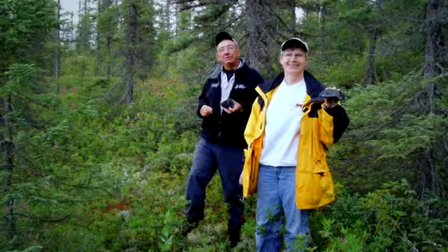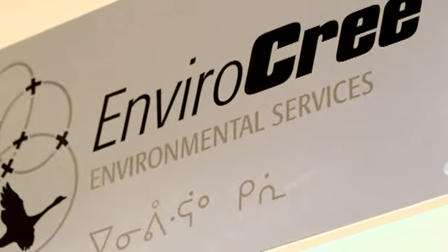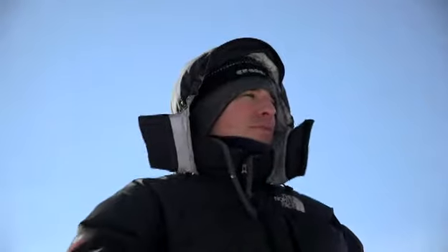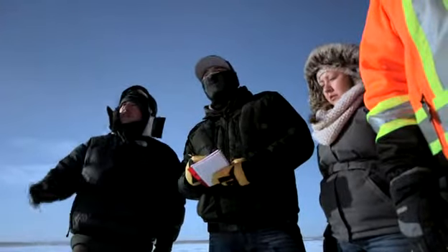Jim McLeod's passion for the mining sector and the environment led to the creation of EnviroCree, an environmental services company with offices in Mistissini, Rouyn-Noranda in Quebec. It's a partnership with EXP, a large consulting firm, and KN Equipment Incorporated.